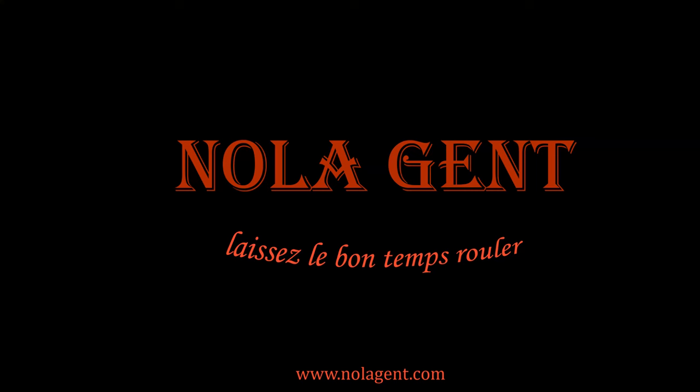Nolajent here. In this episode we're going to be looking at the WeatherWool All Around Jacket and comparing it to the Filson Mackinaw Cruiser and the Filson Double Mackinaw Cruiser. Let's go check these things out and see what the best option is. Welcome to Nolajent — let the good times roll.